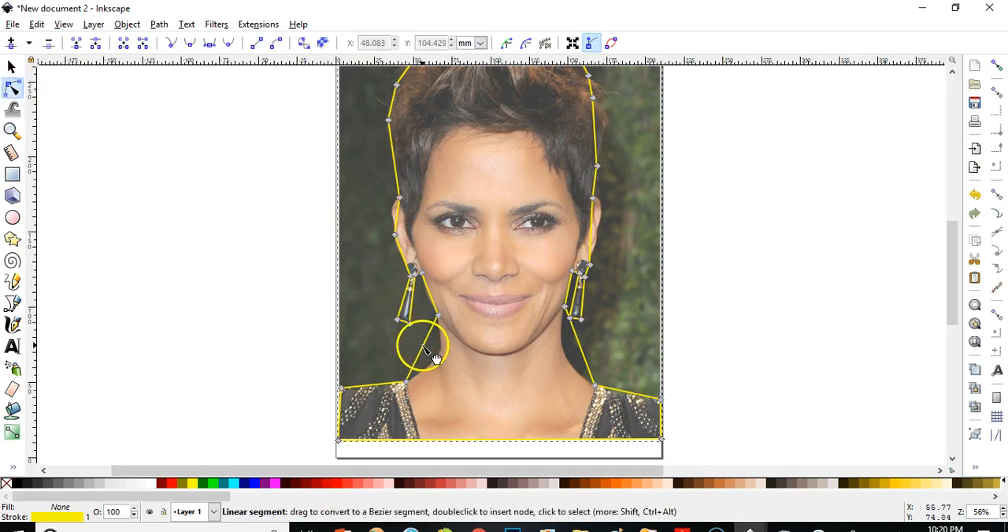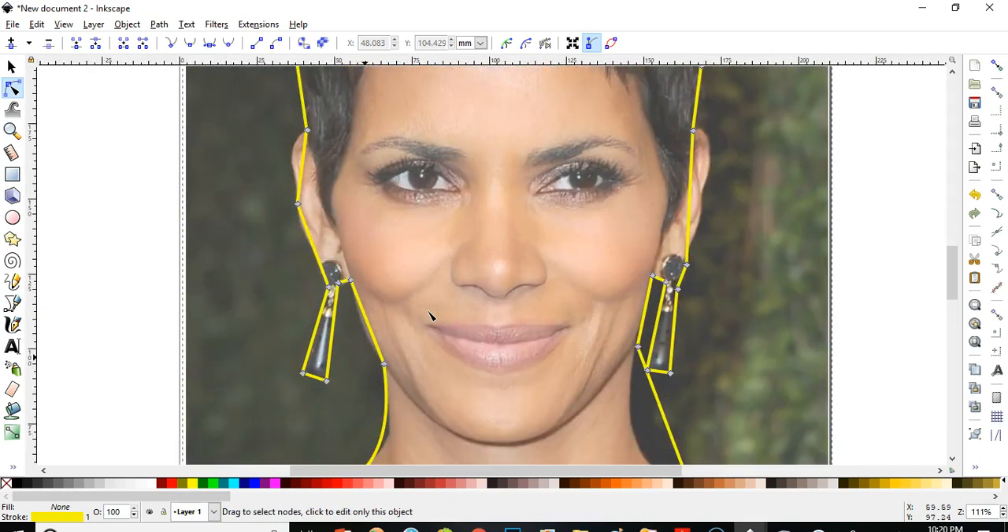I'll start here. Mind you, it won't be perfectly perfect, but it'll be close to perfect. The ear here, the earring here — it was round, so let's keep it round.